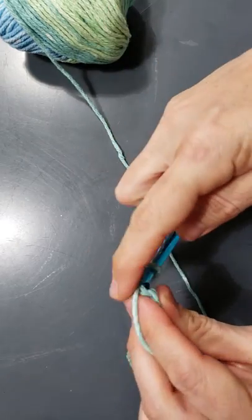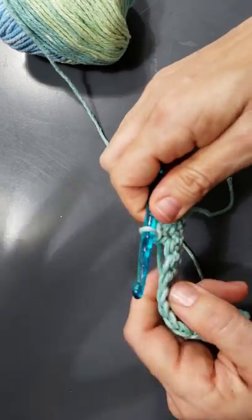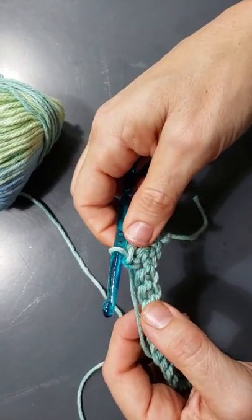Continue across doing that same stitch all the way across. That's what you're going to do for the next 20 rows — just keep going back and forth doing that same stitch.